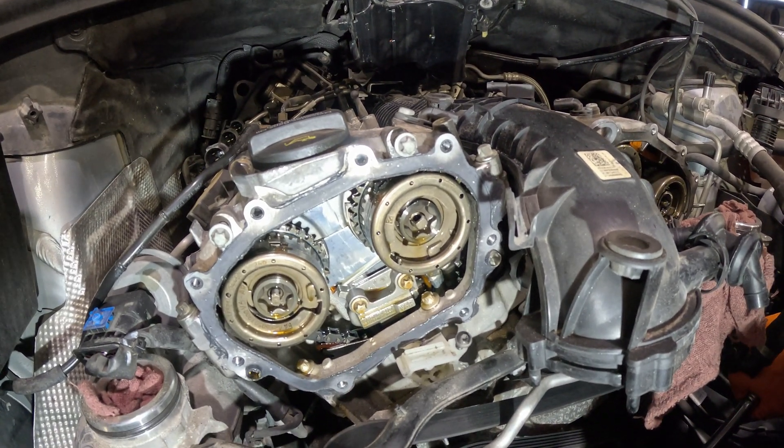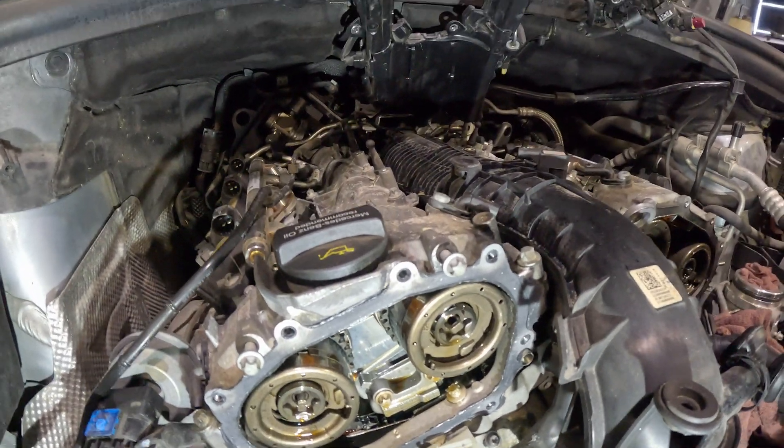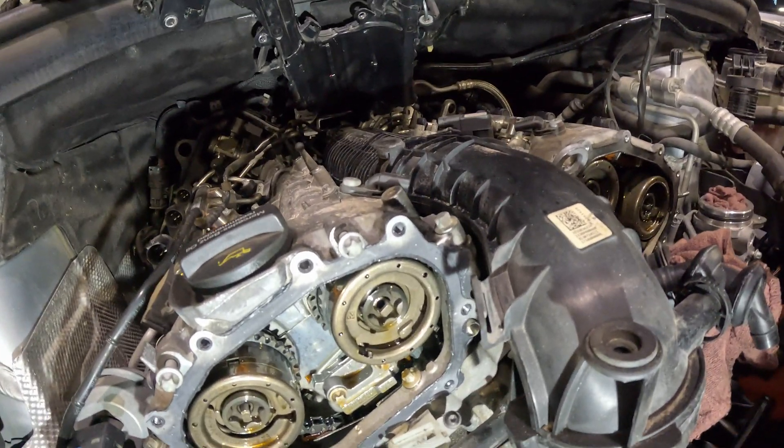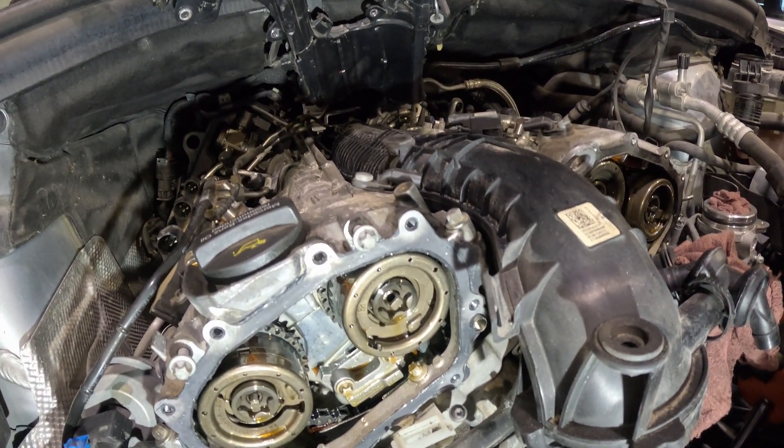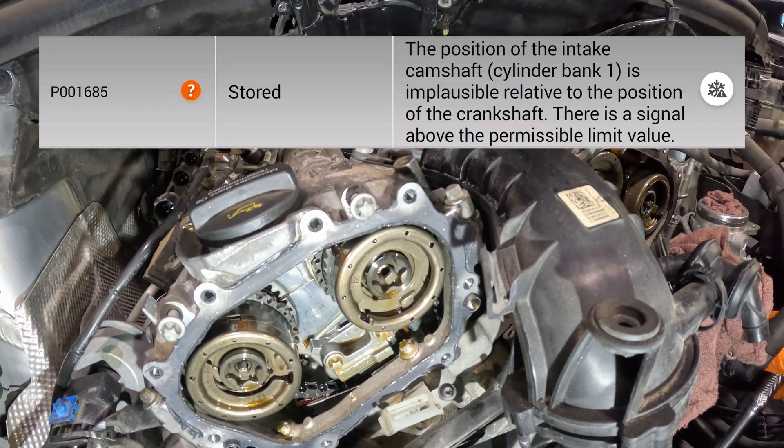We have a 2018 Mercedes GLE 400 and it has a problem with the intake camshaft on bank one. You're going to see that code on your screen now.